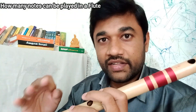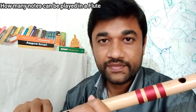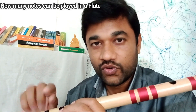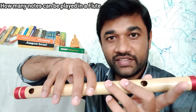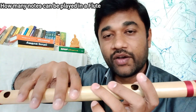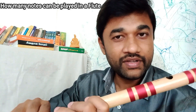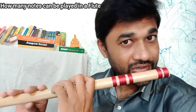That is Ma1, Ma2, Pa, Da1, Da2, Ni1, Ni2. The first is 7 notes; middle octave is 18 notes — 18 plus 7 is 18 notes. Ma1 is open in style. This is Ma1, low octave.